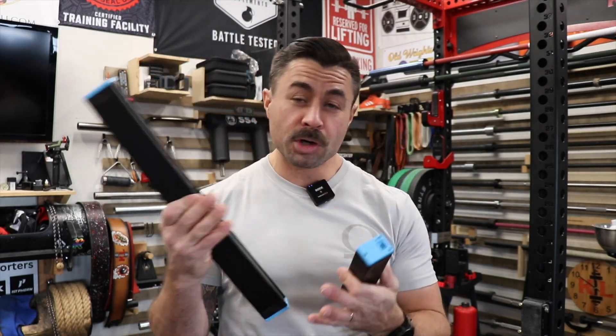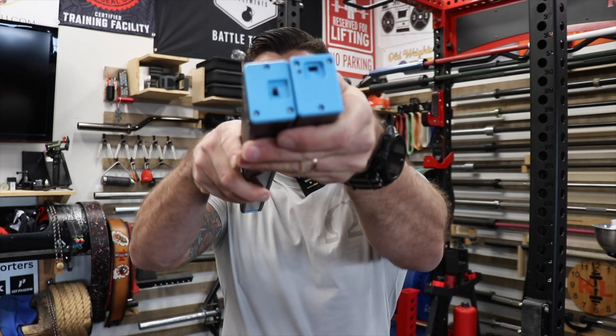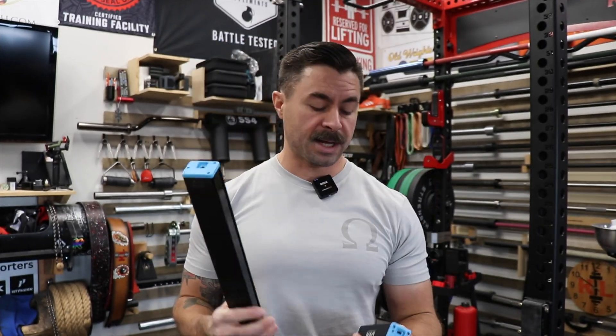The units are made out of aluminum, so they could potentially break — it's basically aluminum with plastic end caps. One end cap on both units has the little slider switch, and the other side has the USB-C charging port. I imagine that if you were to drop something on these or if an athlete jumped on them, you might run into some durability issues. But ultimately when it comes to sensors, just don't do that.